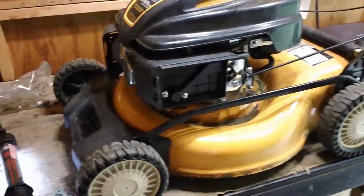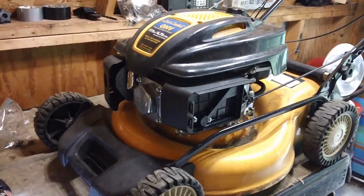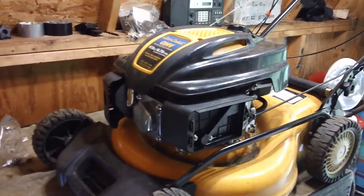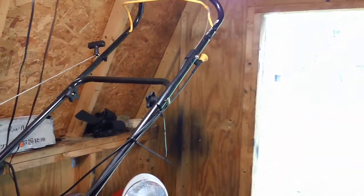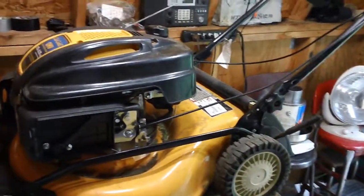This specific machine I've got here in front of me is very similar to the one I made the previous video about. It's almost the same year as the other one, except this one is a non-self-propelled model. As you can see at the handle, it doesn't have a self-propelled cable — it has the typical choke-style mechanisms they have on these machines.